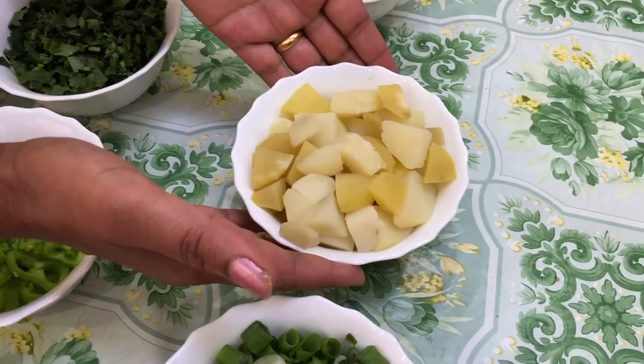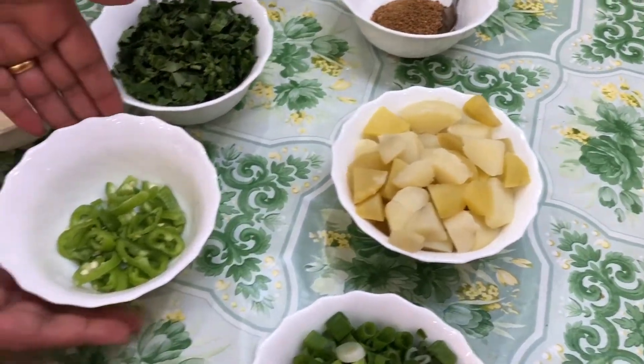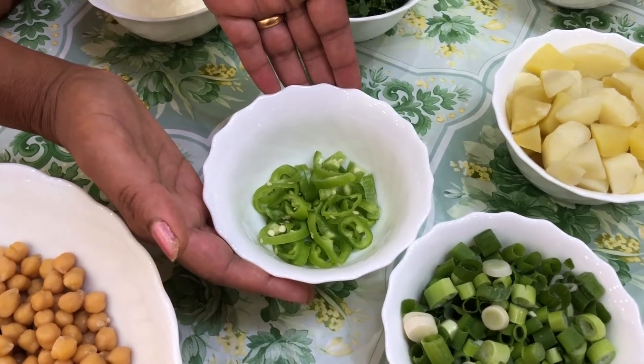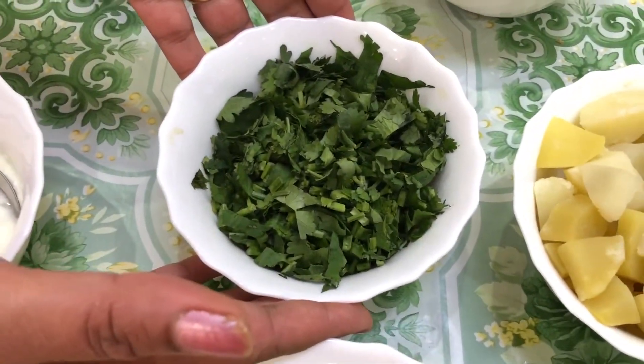I boiled two potatoes and diced them nicely. You need green chili; I chopped two green chilies. You need fresh coriander; I used half a bunch.